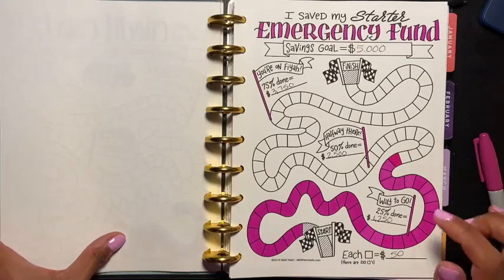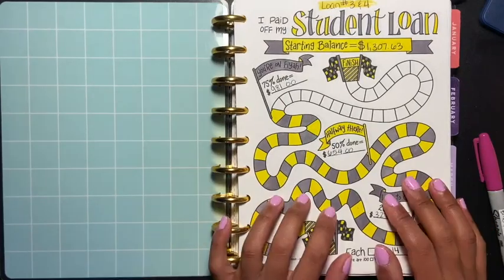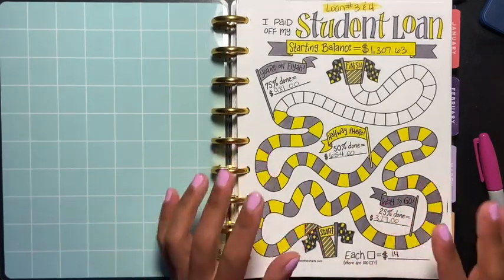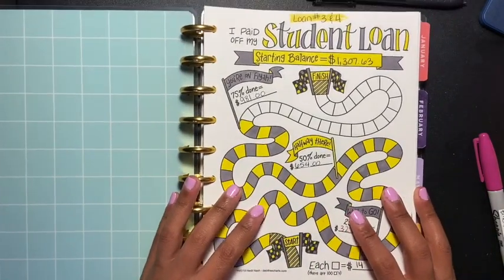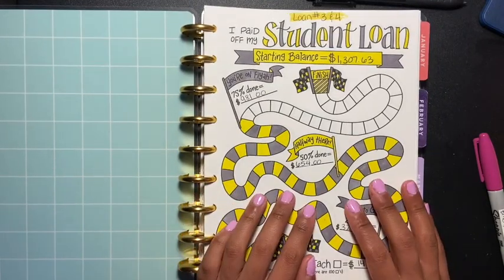So that's my updated debt snowball and emergency fund update. I hope you guys enjoyed this video — if you did, please give me a thumbs up, don't forget to share and subscribe, and I'll be seeing everyone in my next video.